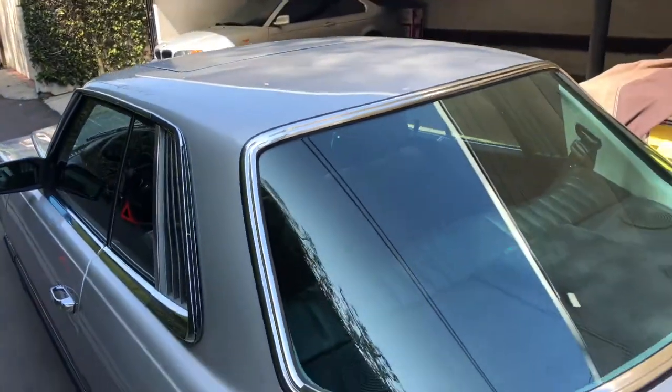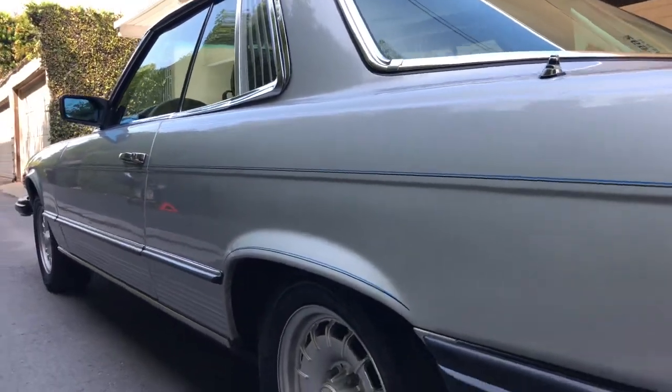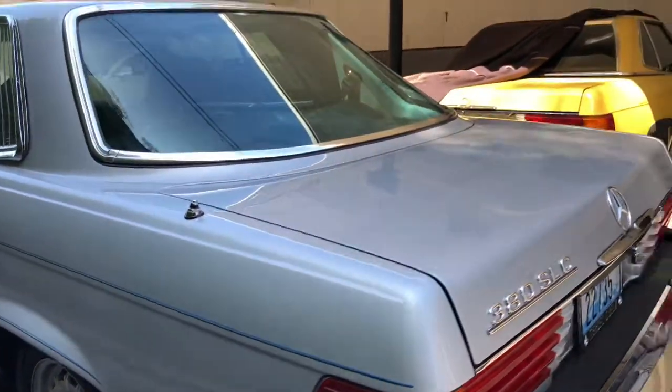Here's a quick view of the top. What I like to do is check for rippling, dings, or dents. It's a nice profile shot.